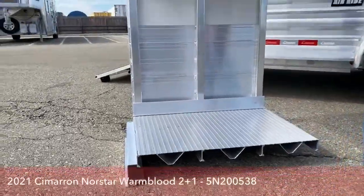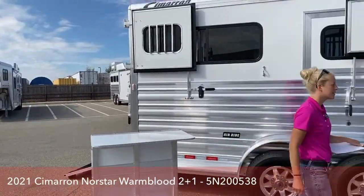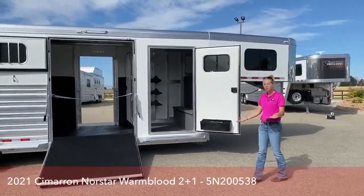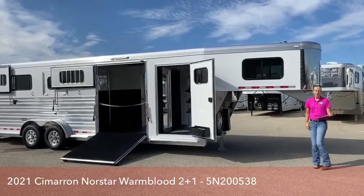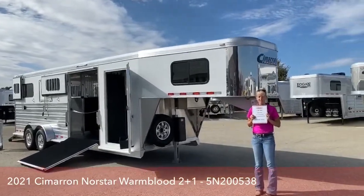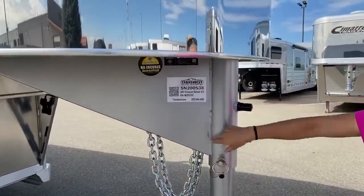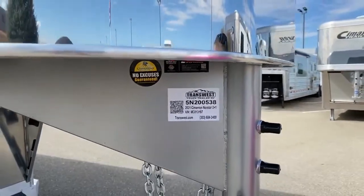There are a lot of reasons that our Cimarrons are one of the best in the business. I love selling Cimarrons because I know the quality — I pull one myself. This setup is one of my favorite setups because it's so interchangeable, incredibly easy to pull, and wonderful to pull because of that air ride system. If you guys have any questions on this trailer or any other trailer on this lot, you can give me a call. My name is Callie Say and my phone number is 970-309-6368. The trailer we went over today is a 2021 Cimarron North Star 2 Plus 1, stock number 5N200538. Thanks for tuning in.